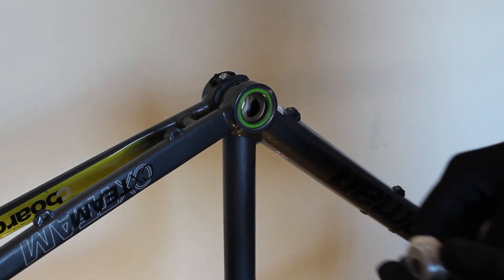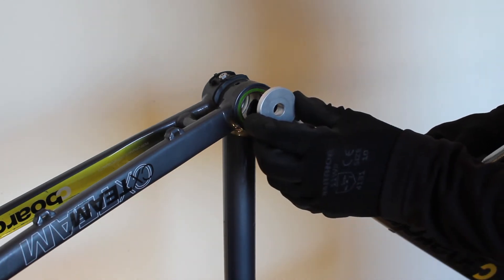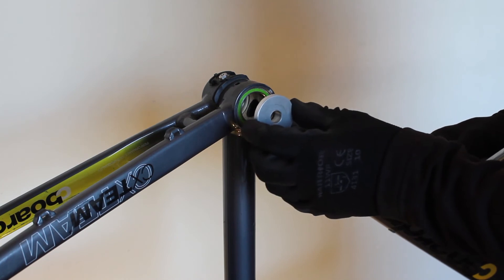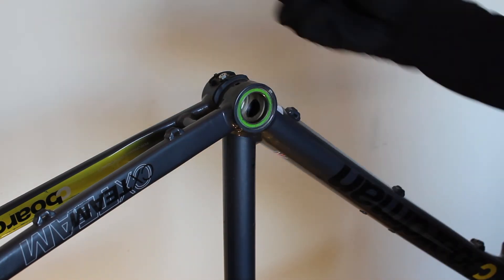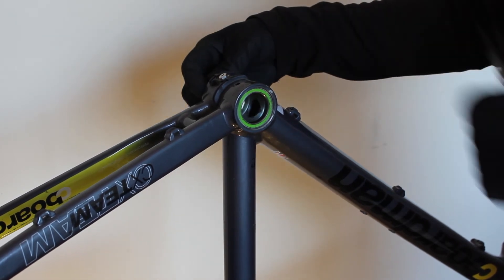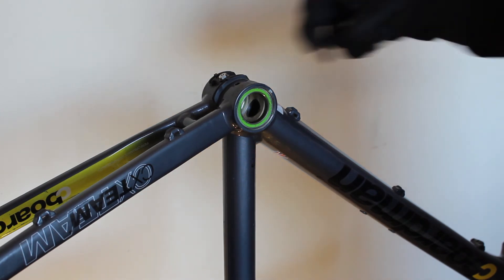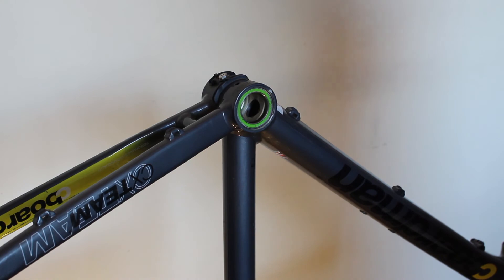The aluminium disc that pushes against the cartridge throughout the installation process is only moving in and out — it's not spinning against the face of the bearing cartridge at all. With one side of the bottom bracket replaced with a new bearing, repeat the process on the opposite side: take the removal tool, knock that bearing out, remove the circlip from that side, give it a good clean, and then repeat the installation process for fitting the second new bearing.